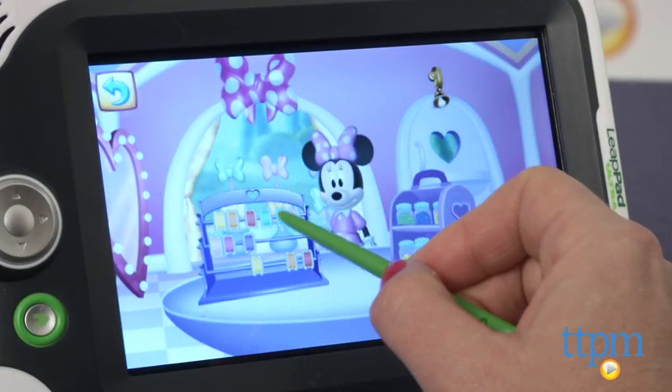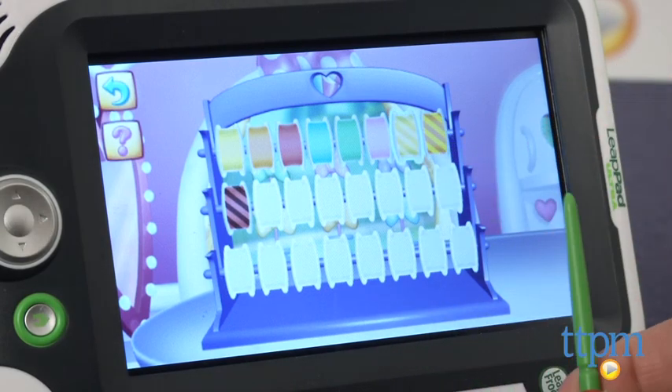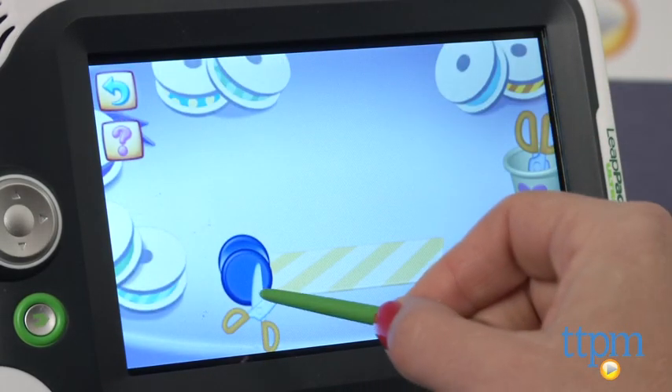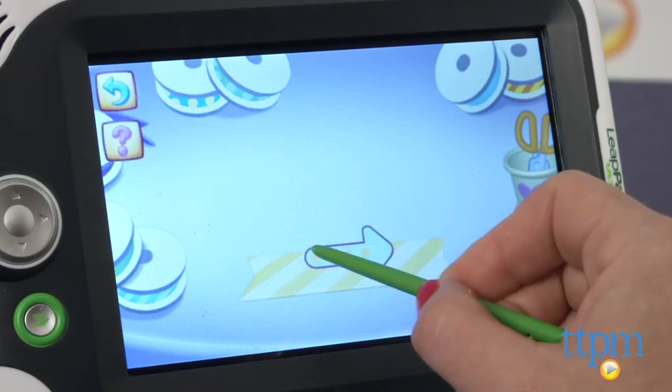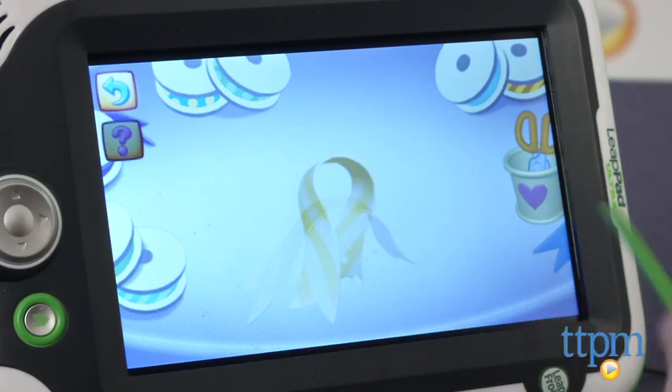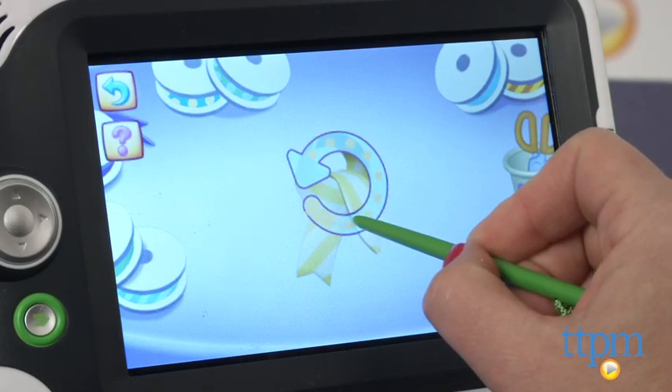Finally, my two-year-old twins' favorite by far — making and decorating bows for Minnie's friends using different gems. Five bows have to be made though, and most kids would probably lose interest after the first two or three. The good news is that they can make two or three, then go play one of the other games and come back to finish the bows.